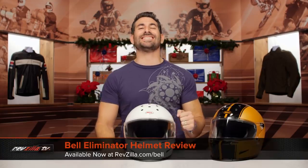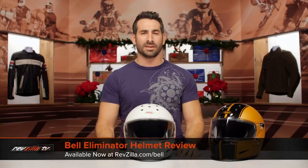Hey, this is Anthony with RevZilla. You can watch, decide, and ride. Welcome to our detailed breakdown of the new Bell Eliminator helmet, available at RevZilla.com.